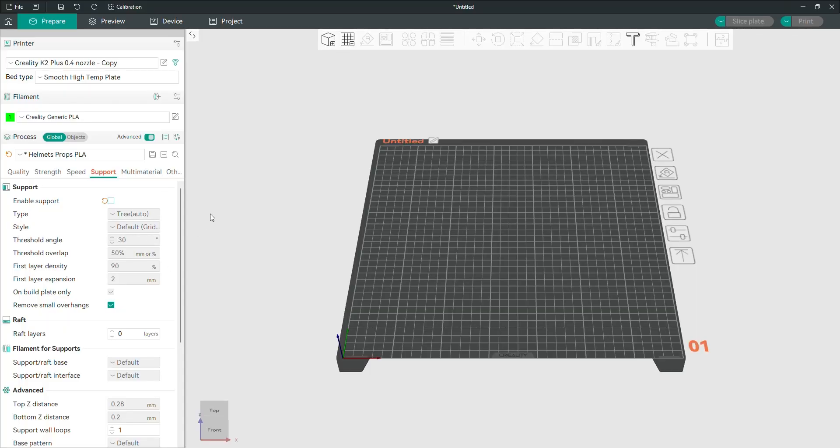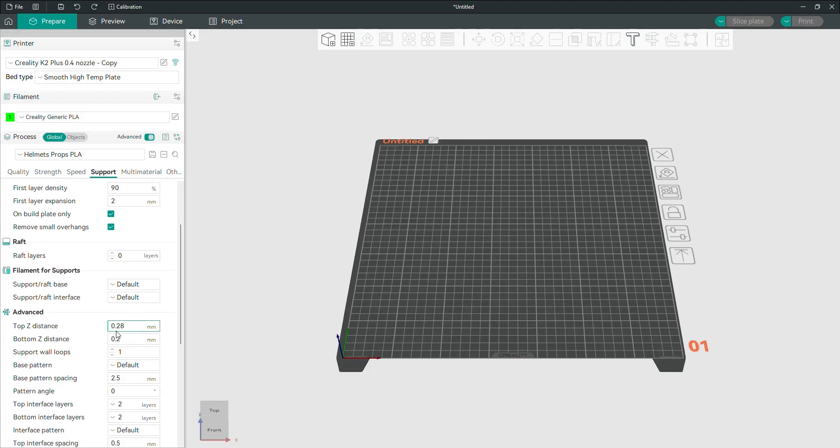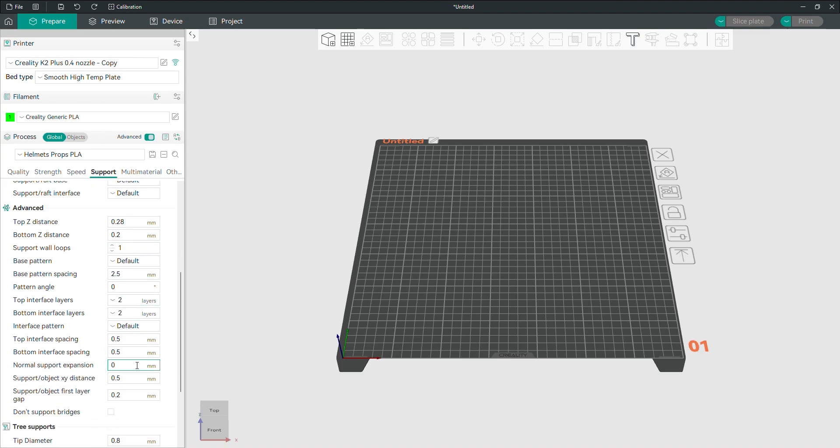For PLA, starting with 0.2 layer height — make sure your supports are turned on with tree supports. I only changed two things: the top Z distance, which I changed to 0.28, and the support XY distance to 0.5. These are really good settings; they work really well for my setup, and you saw the results at the beginning.